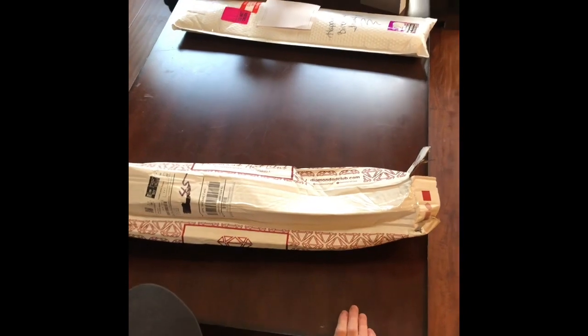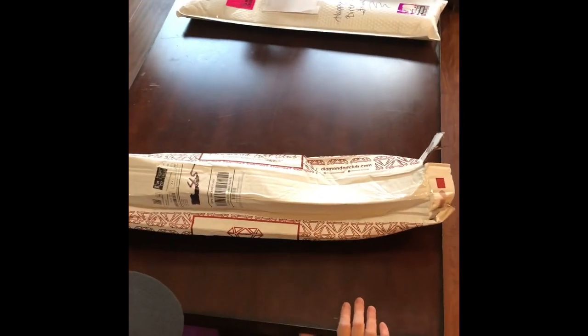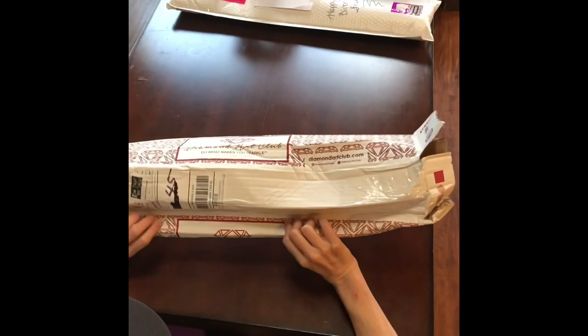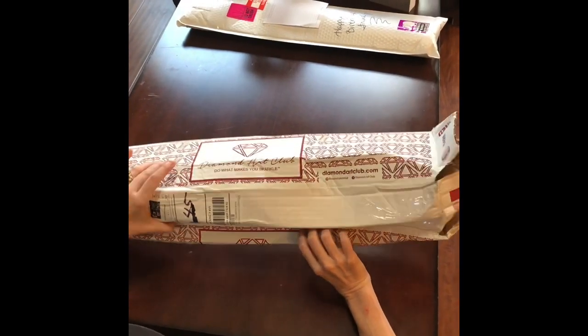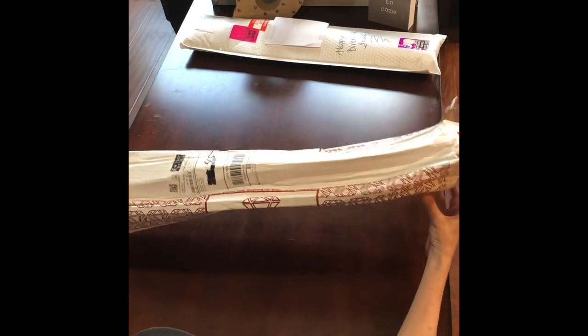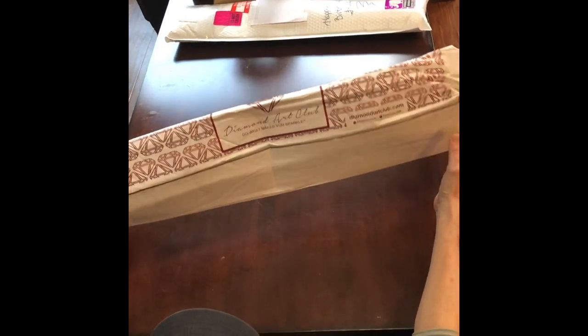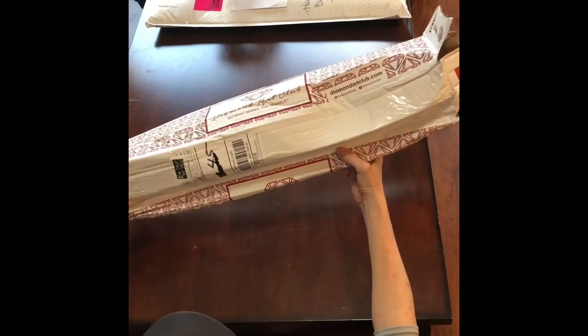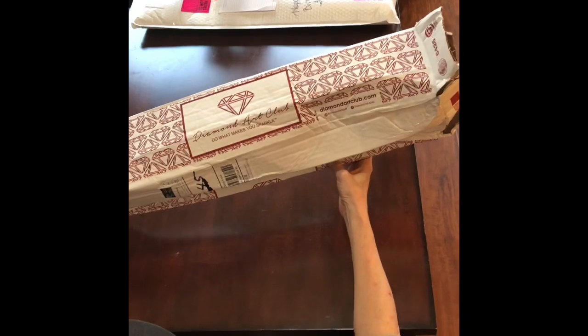Hi everybody, welcome back to the channel. This is Kara, aka the Paint Principal Painter. Yesterday I was very excited that a package had arrived from Diamond Art Club — until my husband, Mr. Painter, brought this into the house.